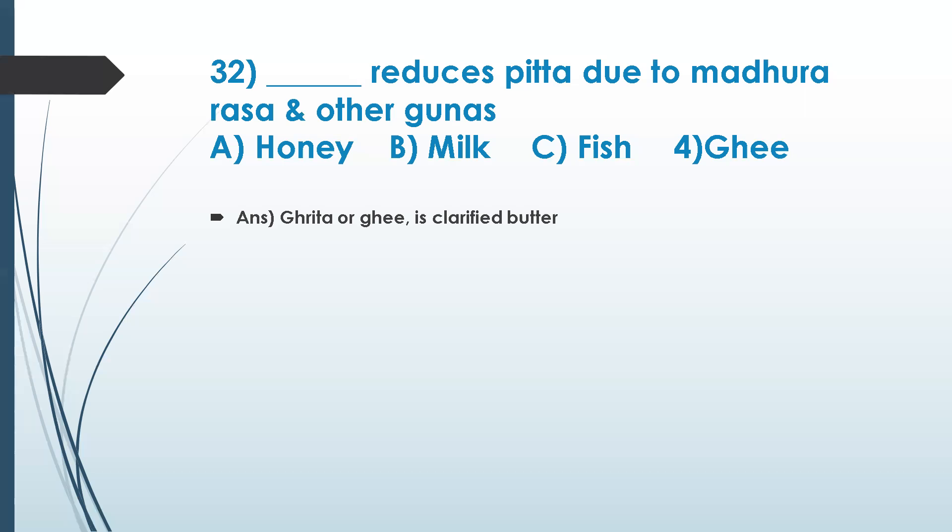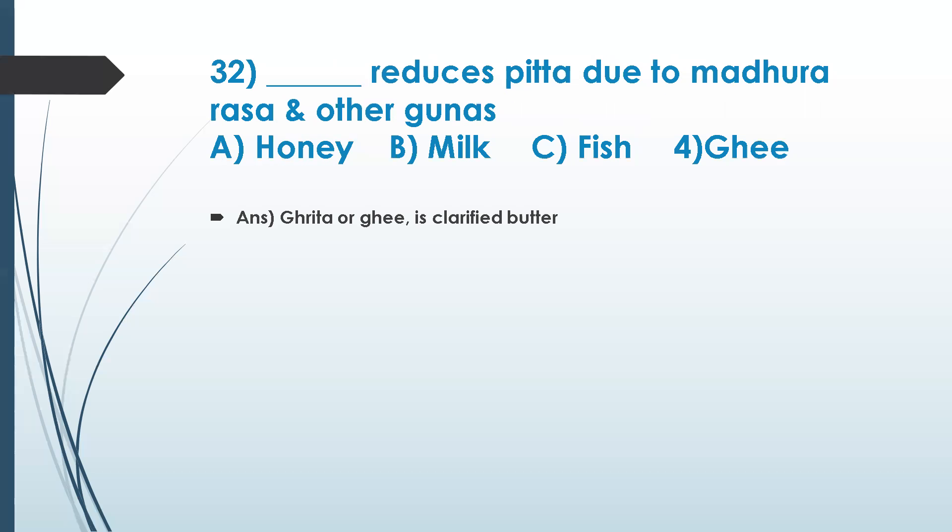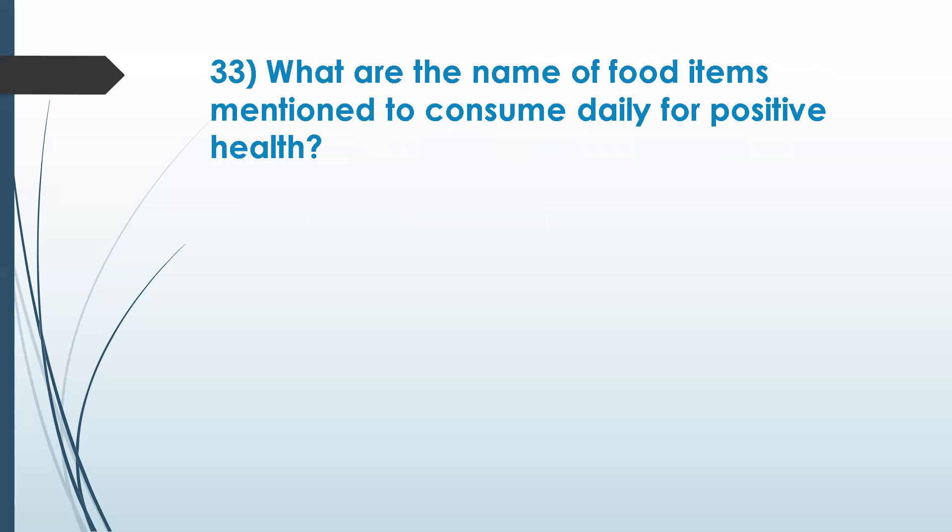Ghee reduces pitta due to its madura rasa. Honey reduces kapha. So honey is good for reducing kapha, and ghee is good for reducing pitta.